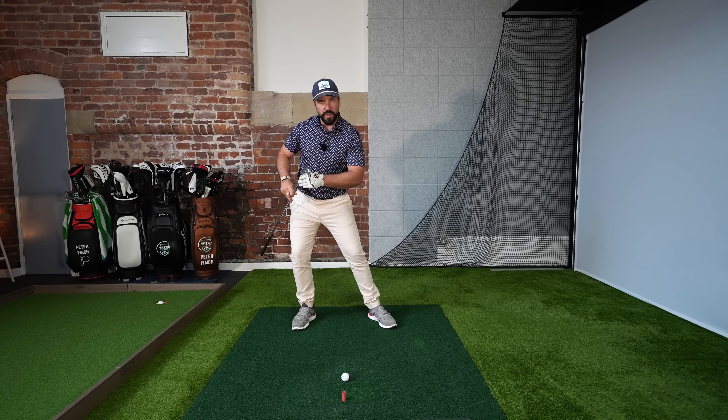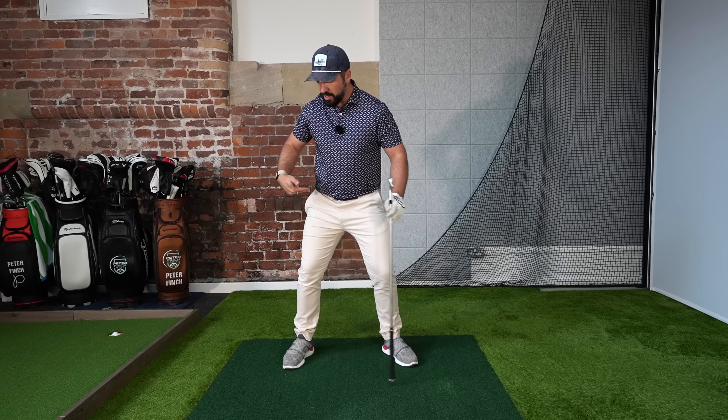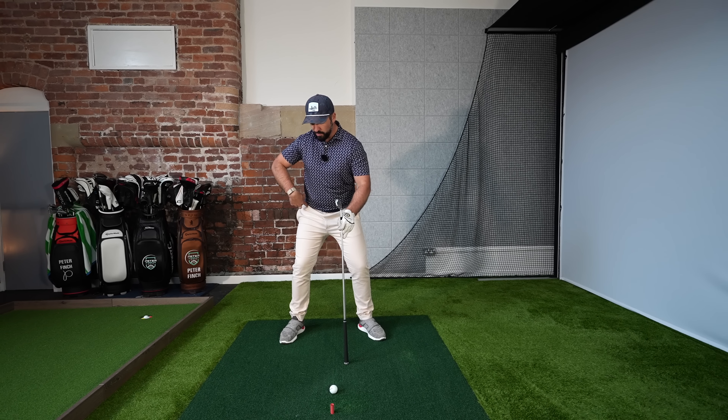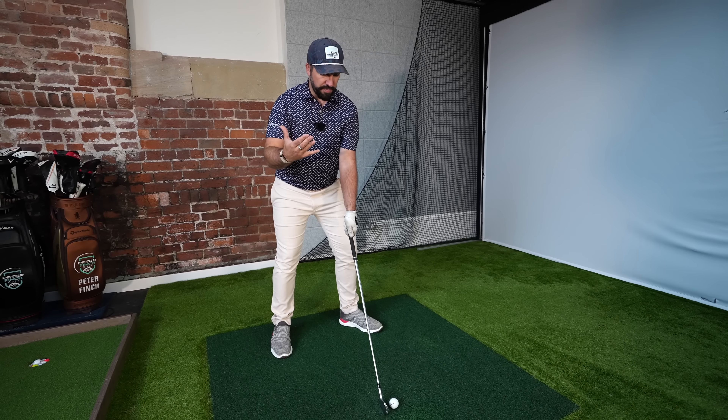We need to ensure that your chest is over the ball and slightly ahead of it at the point of impact with your irons. First, we don't want to sway off the golf ball — as you take the club away, you don't want a big lateral movement onto your trail foot. Stay nice and central and steady. On the backswing, rather than swaying, just rotate that trail hip backwards and around the body — it should not move off to the right-hand side.